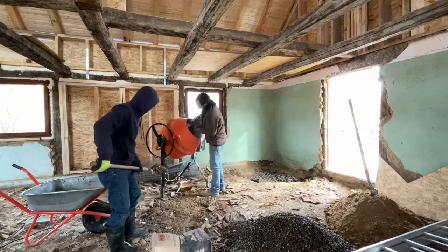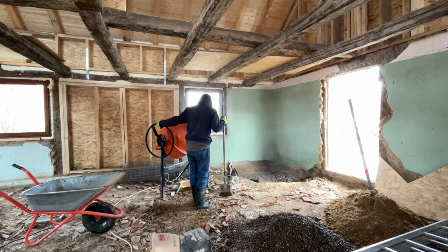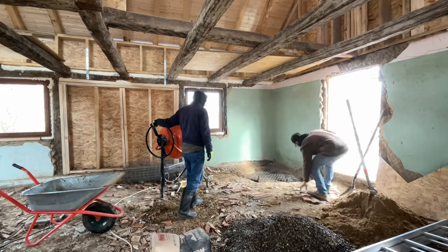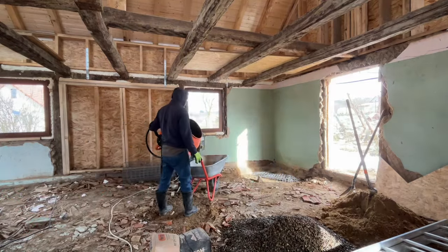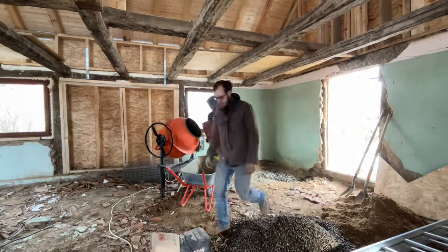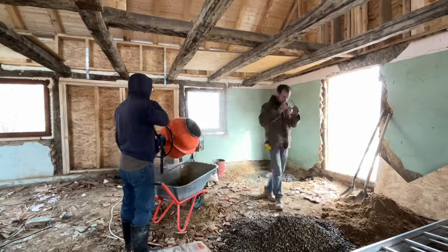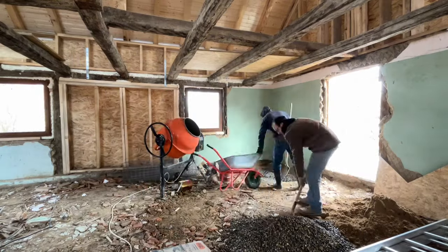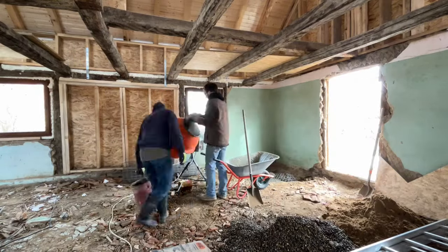Then we got started at pouring the concrete for my fireplace. I dug it down about six to eight inches — I don't know what it is in centimeters — put this wire mesh in there, and then started pouring bags of concrete in to fill it up, hopefully to add some stability to my fireplace that I'm going to be building later.